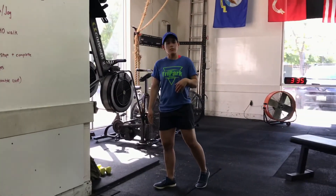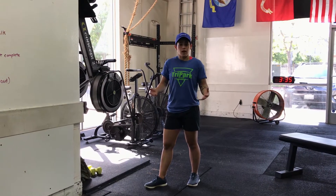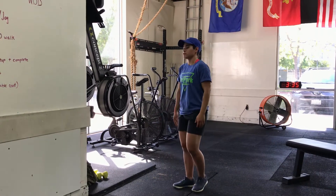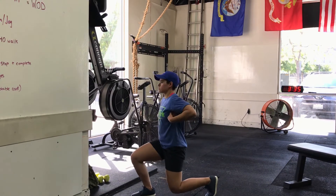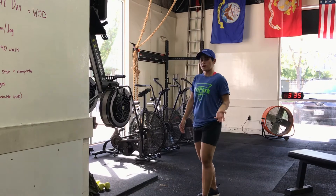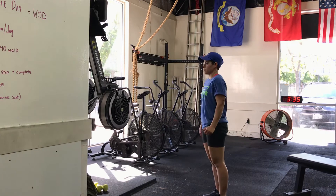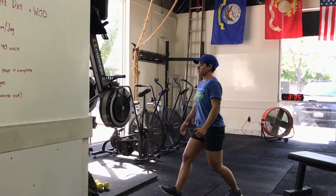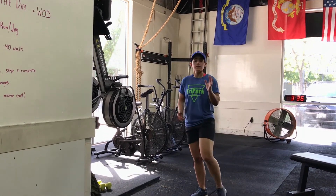The lunges can be a single or double count. With a single count, left and right are each a rep — so left leg is one rep, right leg is two, and so on. If I do lunges with a single count, keeping that torso upright: one, two, three, four. Or, if I want to make it harder, I can make it a double count where left and right together equals one rep. That's my double count lunges.